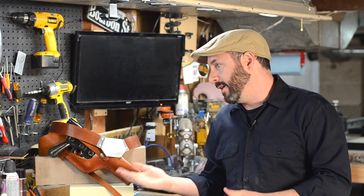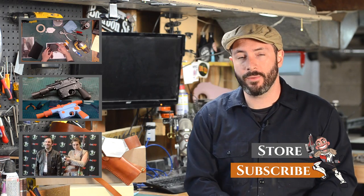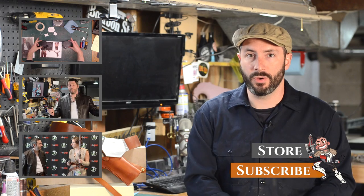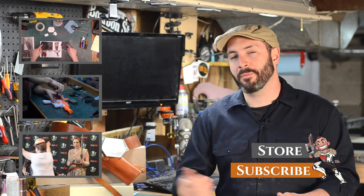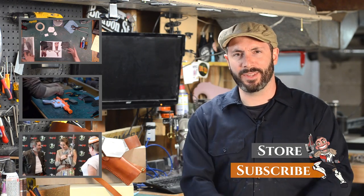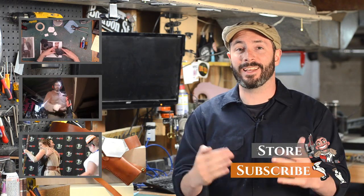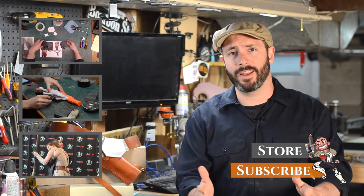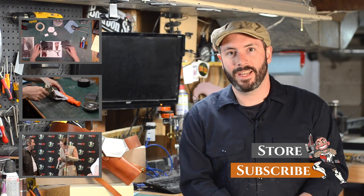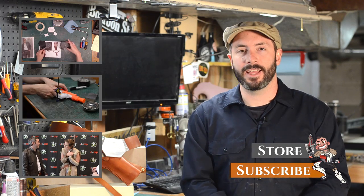Thank you guys so much for checking out this fun, awesome Star Wars build. If you liked this one, you should go watch the patterning video we did. I also have a video on how I painted this gun from a really cheap toy. And you really ought to go watch the video from Emerald City Comic Con where I dressed up as Han Solo and gave out a bunch of blasters to Rey cosplayers — that was really fun. If you're new to the channel, subscribe — we're climbing really close to 100,000 subscribers and we're going to do something really fun for that milestone.